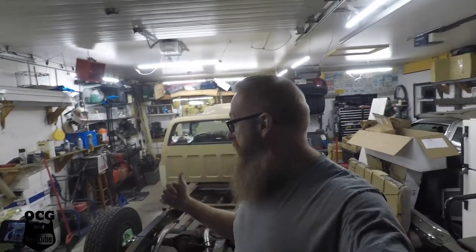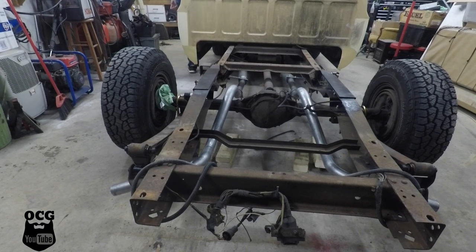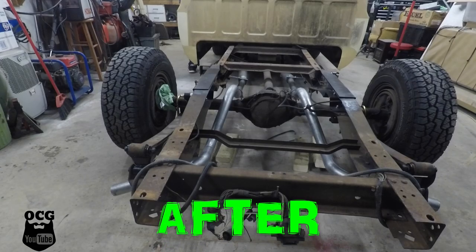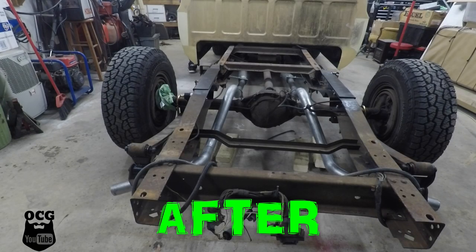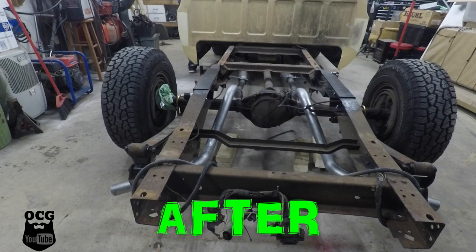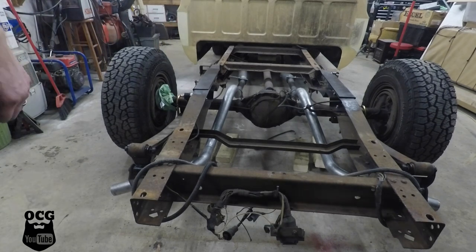Everything is buttoned up, all the clamps are tight, and Junior's here to listen. He's going to hear what it sounds like with the new exhaust. Hopefully there's enough gas left in the lines to start it up. That'll make you smile! All right guys, what do you think of that? Too loud? Not loud enough? Do you think it's going to drive me crazy driving clear down south this summer? We'll find out before too long.